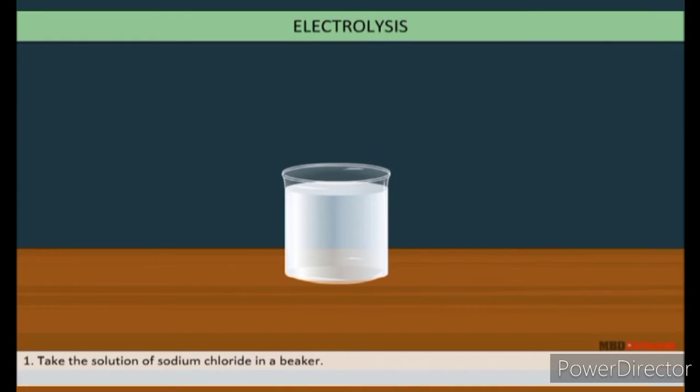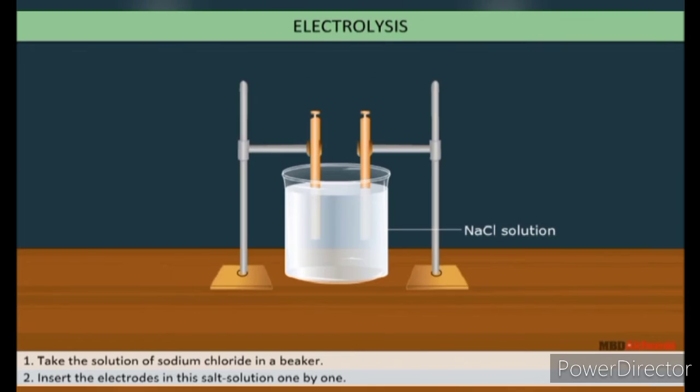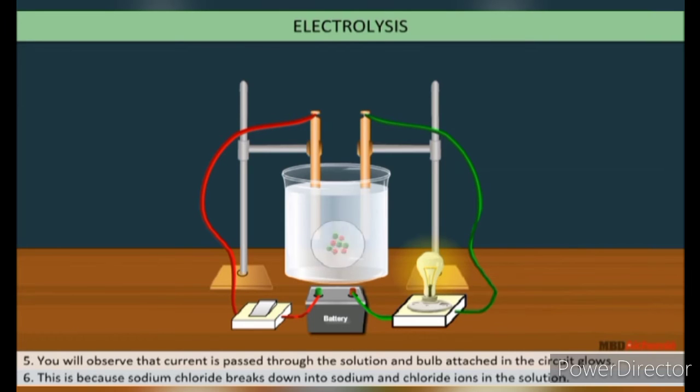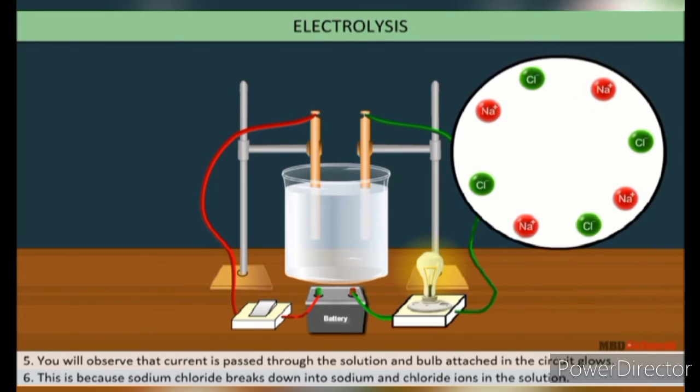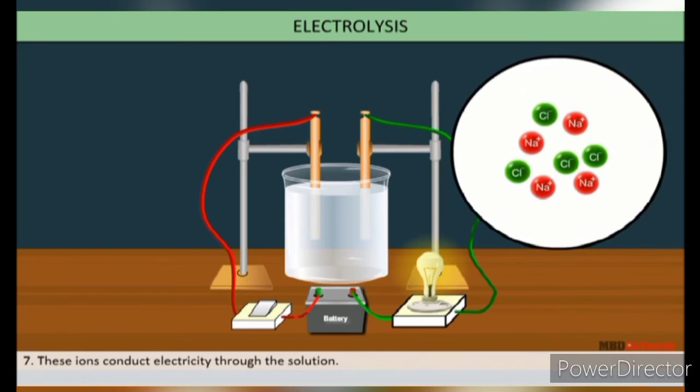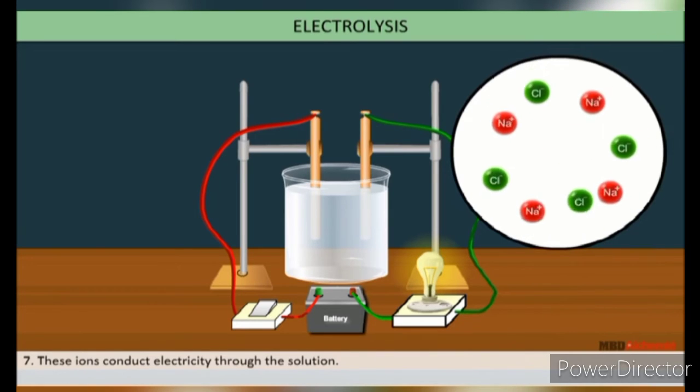Take a solution of sodium chloride in a beaker. Insert the electrodes into the solution and make the circuit as shown here. Switch on and observe. You will observe that current passes through the solution and the bulb attached in the circuit glows. This is because sodium chloride breaks down into sodium and chloride ions in the solution, and these ions conduct electricity through it.